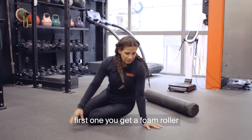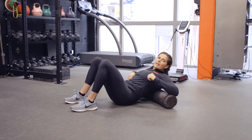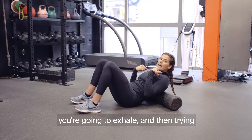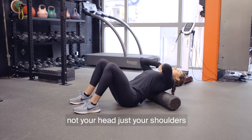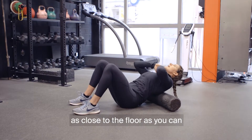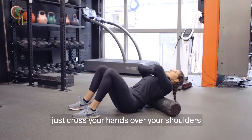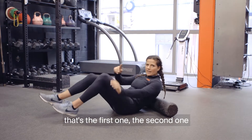For the first one, get a foam roller and put it at the bottom of your shoulder blades, keeping your hips on the floor. You're going to exhale and then try and extend your shoulders — not your head, just your shoulders — as close to the floor as you can, then come back up to the top. Just cross your hands over your shoulders, keeping the hips on the floor. That's the first one.